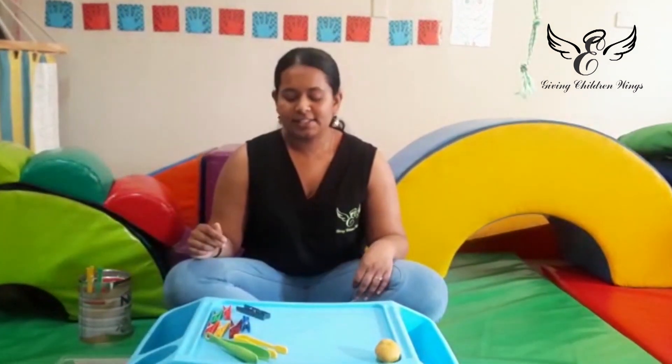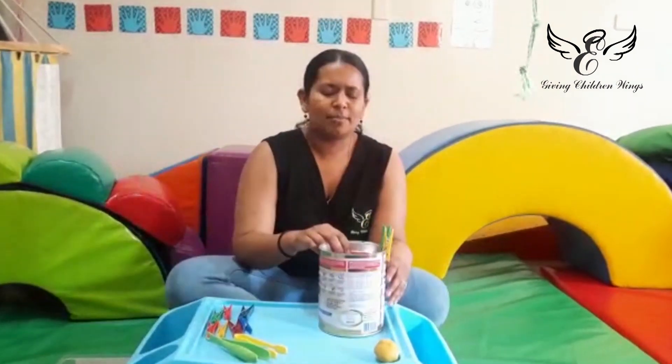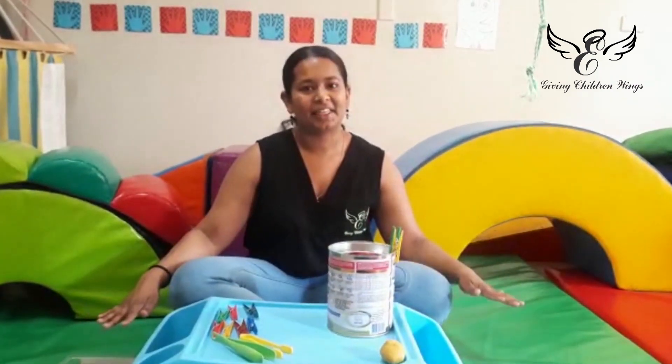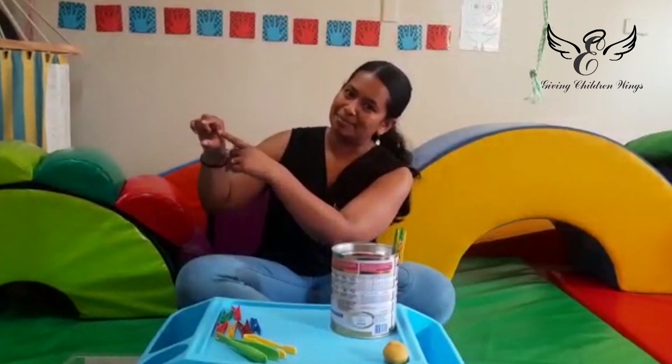So what we're going to do in this activity is use our pegs and any type of container — a cup, a bowl, whatever you have at home — to help with the strengthening of that. You want to have your pegs on one side and your container on the other, then pick up your pegs and try to keep a nice round space.